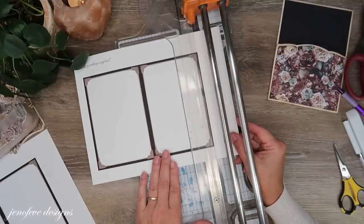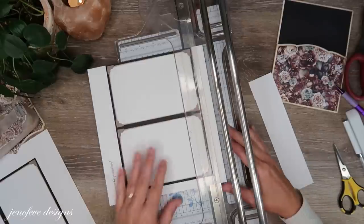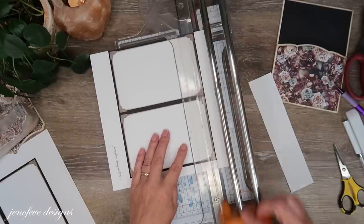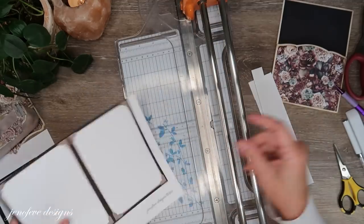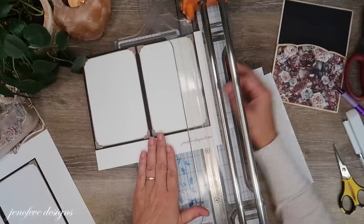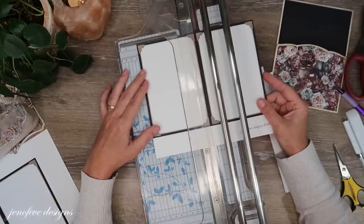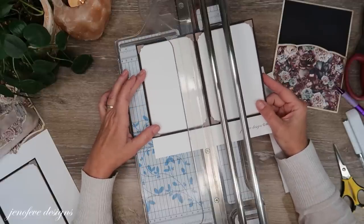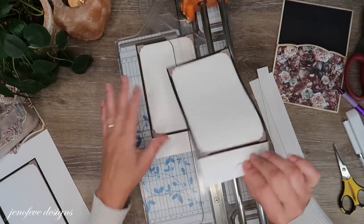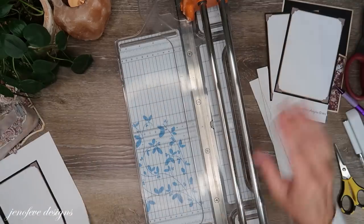I'm going to grab my paper trimmer. The first thing I'm going to do is trim three sides — that one side, the bottom, and this side. Then I'm going to split these in half and leave these pieces to help with the flip part. I'm going to need three, so I need one more.